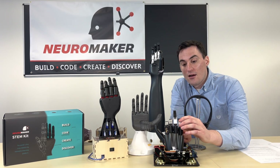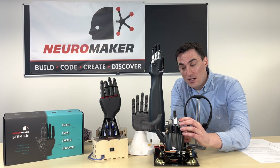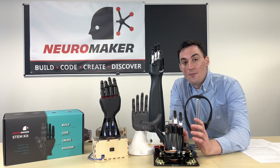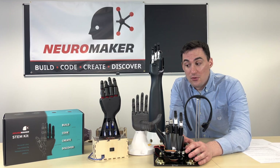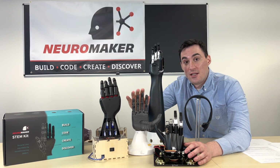Some of the motors on here are very similar to the movement that you're going to be experiencing with your kit, and ultimately you're going to go through the same design process that we had to in order to get to our final prosthetic build.